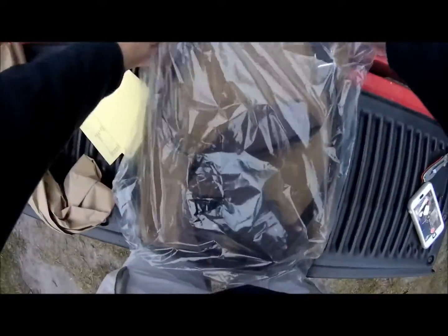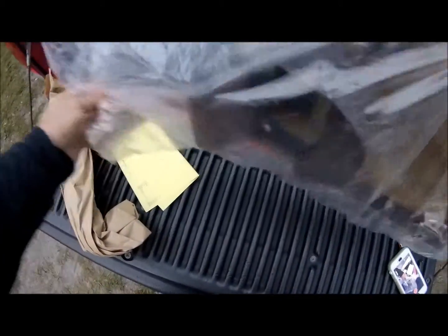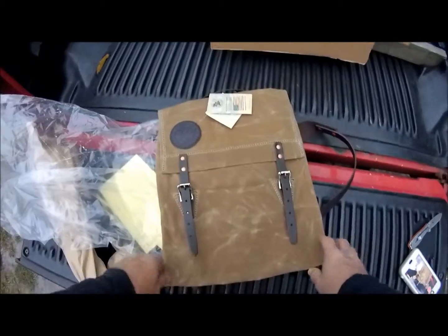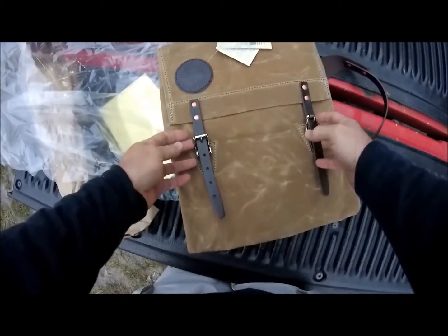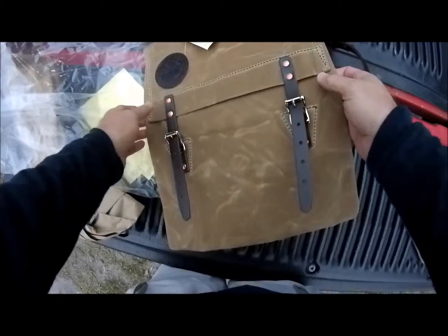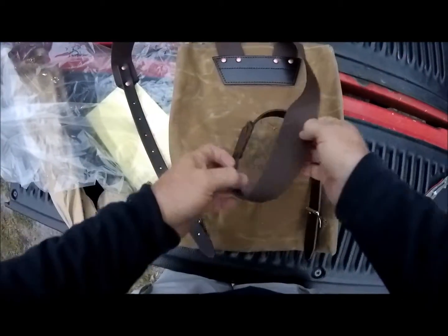This is one of their classic patterns. I wanted to get a good, old-fashioned style backpack, and this particular model is made of wax canvas, so it's traditional and quite water resistant — almost waterproof. We've got leather attachment points on here, and these are roller buckles. You can see all these features on the videos their company produces.